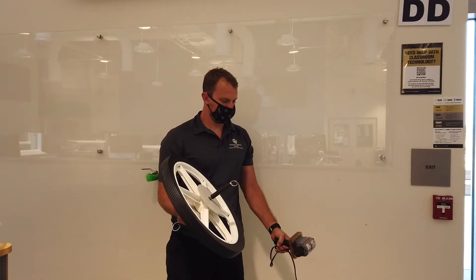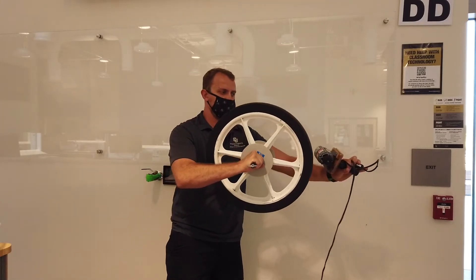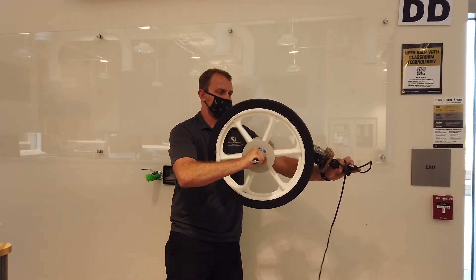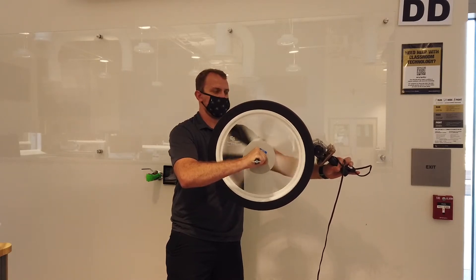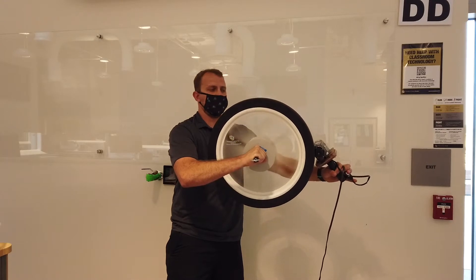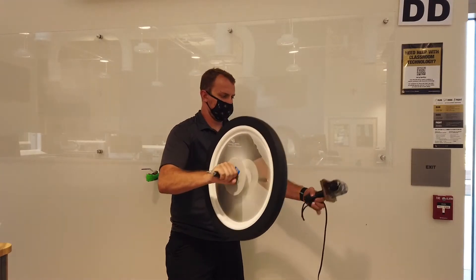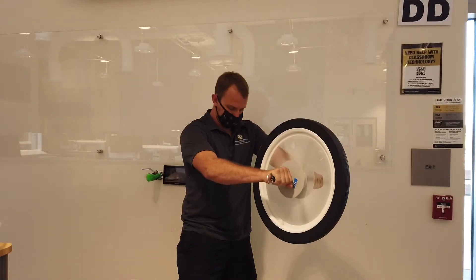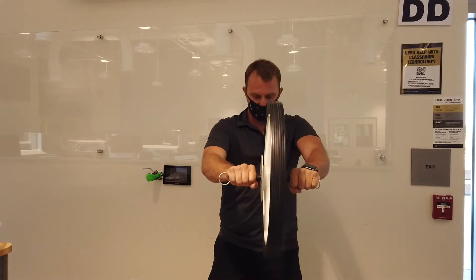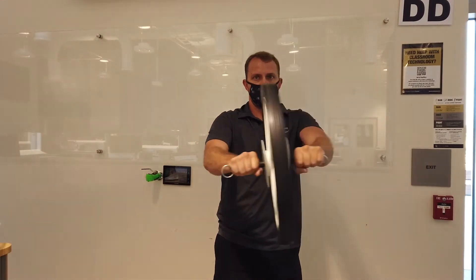Having a partner spin up the wheel with the motor to gain sufficient angular momentum, then stand on the green platform and apply a torque to the wheel.